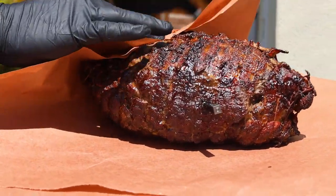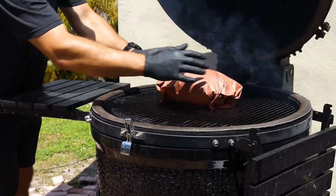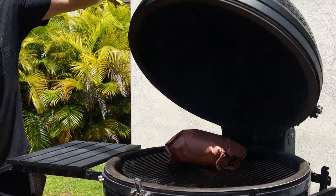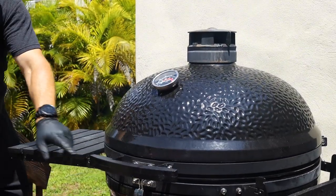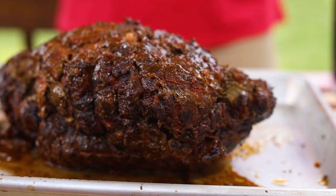Once the pork shoulder reached an internal temperature of 165 degrees, I wrapped it in butcher paper so it can finish cooking and steam in its own juices. I'm going to finish today's cook at around 185 to 190 degrees until the pork shoulder is totally tender.